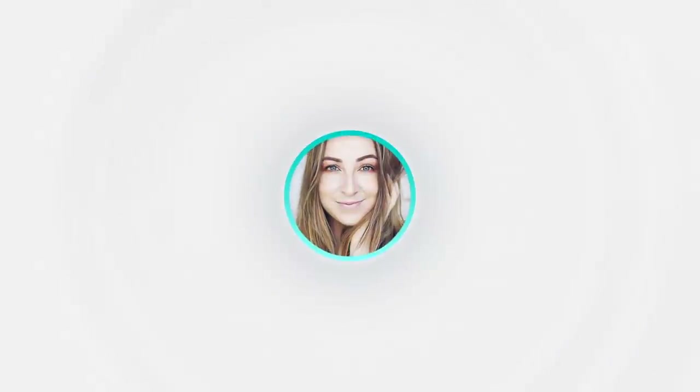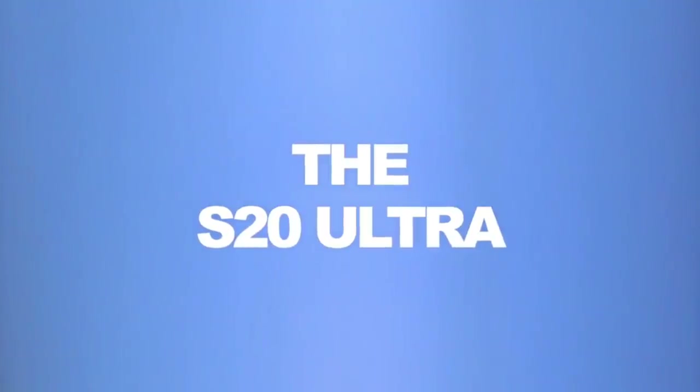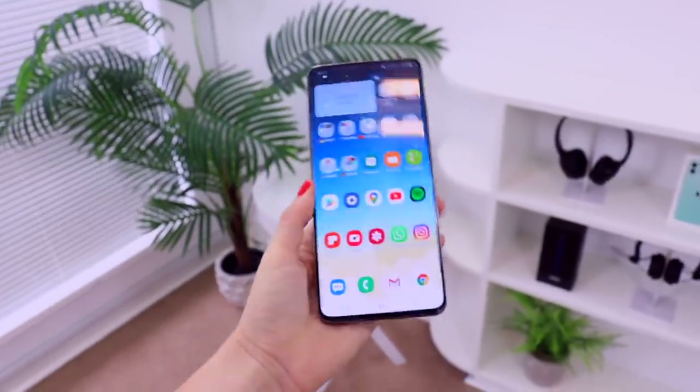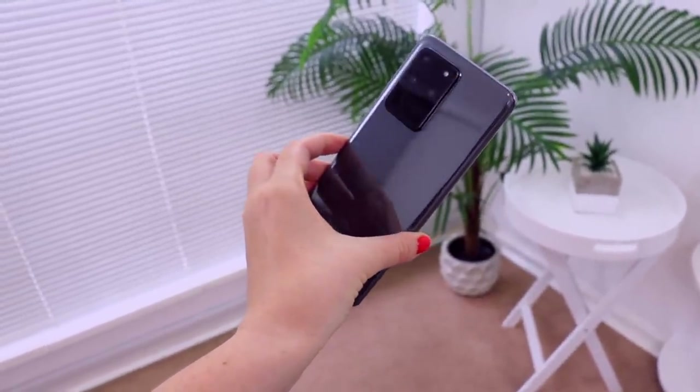I'm currently rocking the Samsung Galaxy S20 Ultra. I ordered it in space gray — I must be honest, I wish they had more color options, but the space gray was definitely the next best thing. As I'm sure you can imagine, I have a very specific way I like to set up my device.